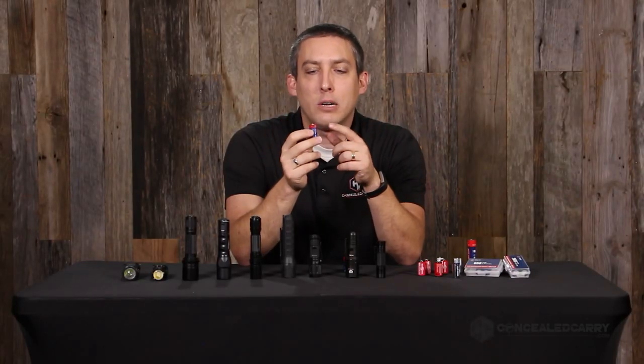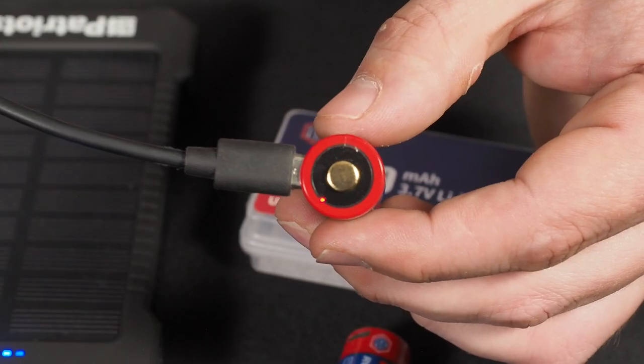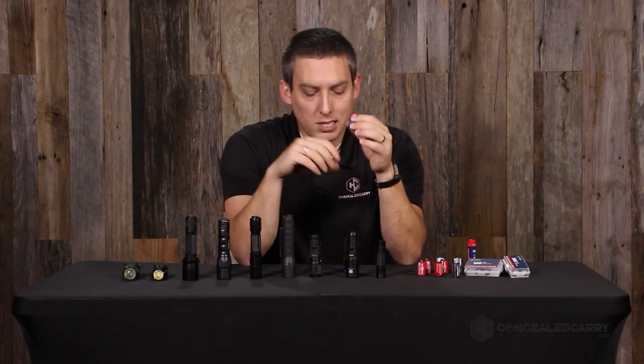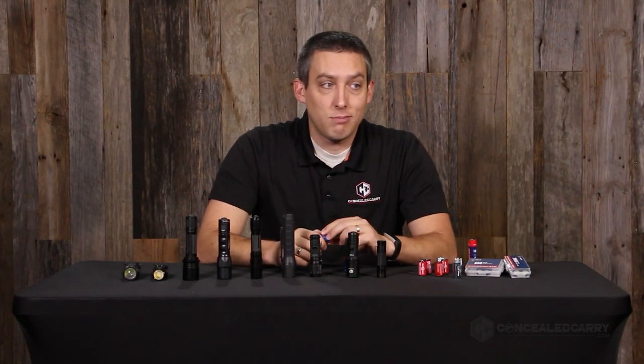Any USB power source with a standard micro USB cable works. They have charging indicator lights — a red light shows when it's charging and a blue light shows when it's complete. So the first nice thing about the 16340 is that it costs less in the long run because you can recharge it.